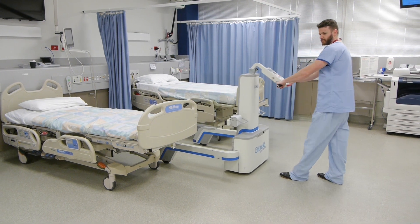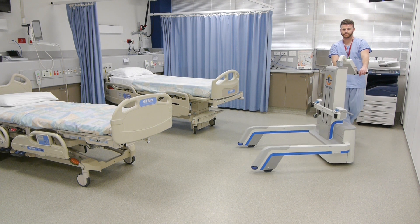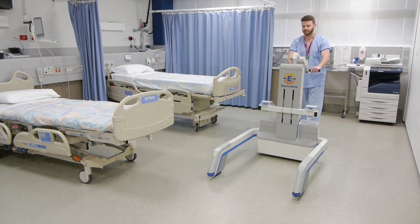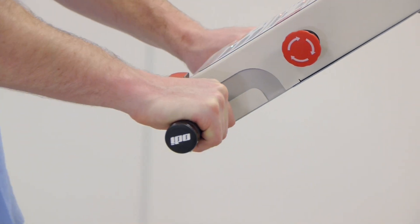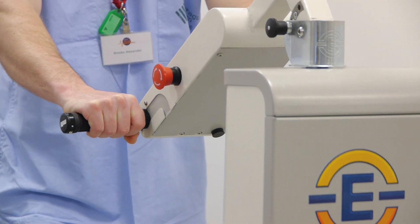Like any new machine, familiarity is the key. So the more you use the Gezunda, the easier and more natural it becomes. Now we know how to get the Gezunda moving, let's make it stop. To stop, simply release the throttle and the machine stops by itself. To get going again, turn the throttle and you're off.